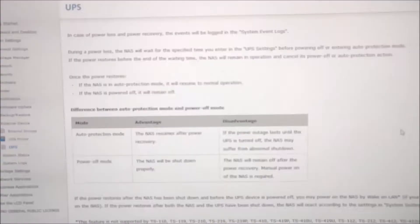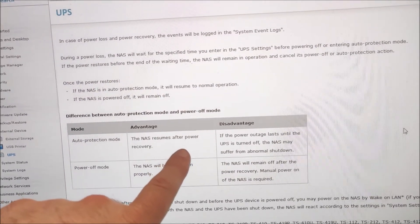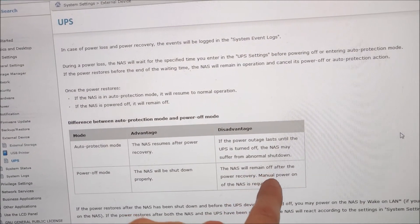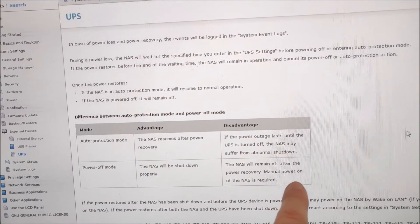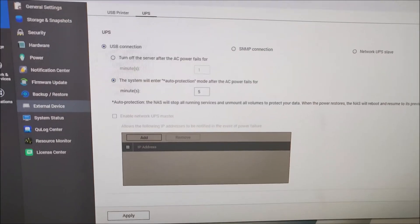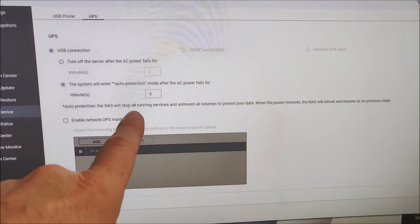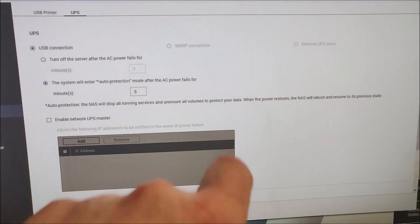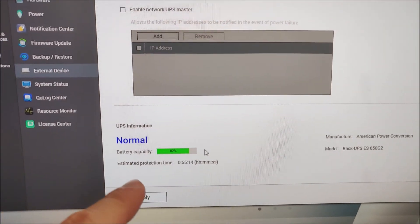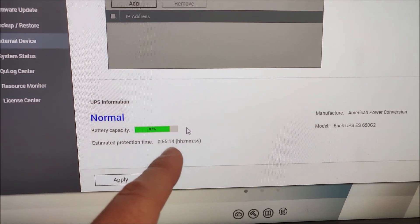According to the QNAP manual there are two options: auto protection mode, where the NAS will resume after power is recovered to the UPS, and power off mode, where the NAS shuts down properly but remains off after power is recovered — requiring a manual power-on or wake-on-LAN. I opted for auto protection mode and configured the QNAP so that after five minutes it stops all running services and unmounts all volumes to enter the protected state, then boots back on when power restores. You can also view UPS device info here — the battery capacity is now 82% and the estimated protection time is 55 minutes.